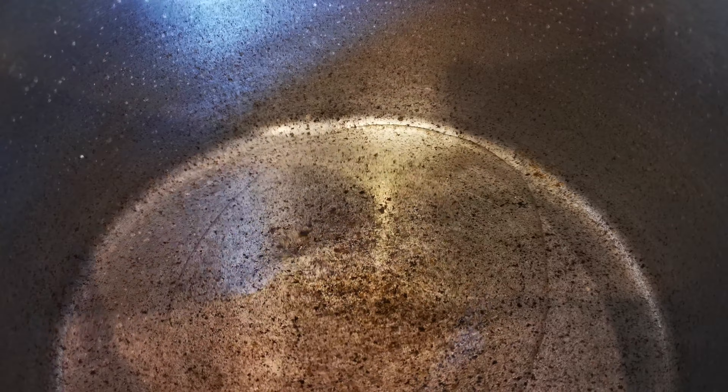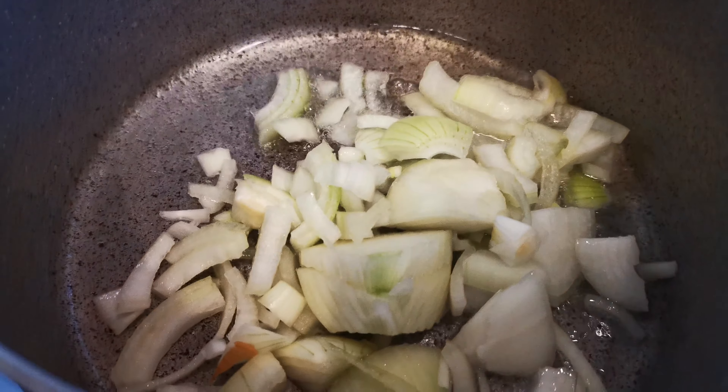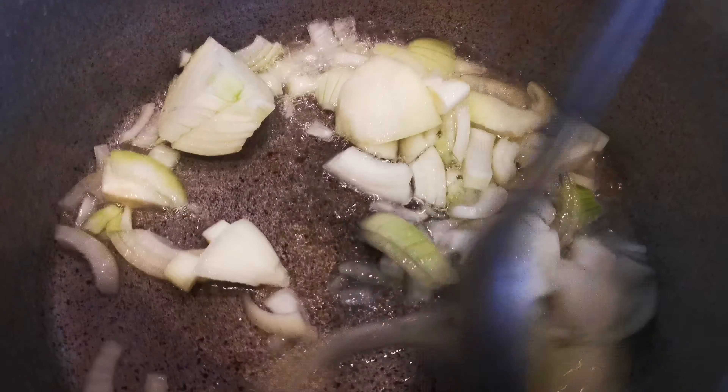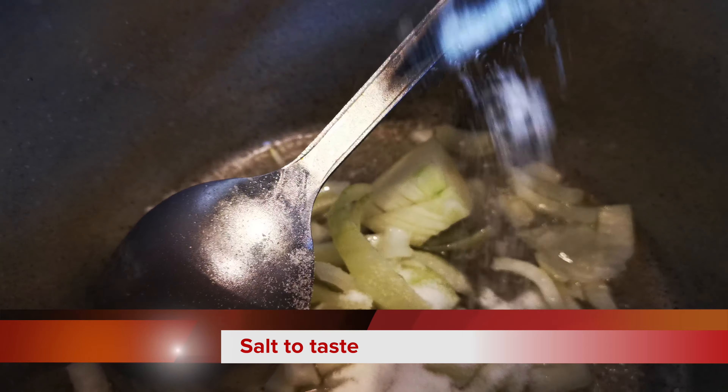I am going to take the top of the top. I will take the top of the top.